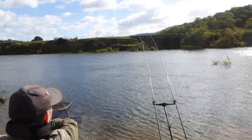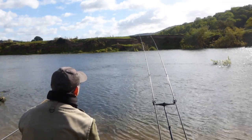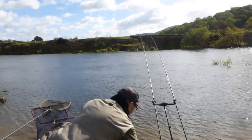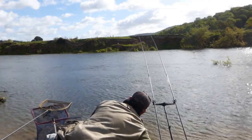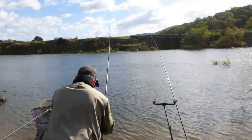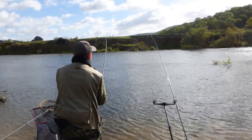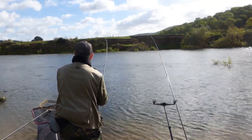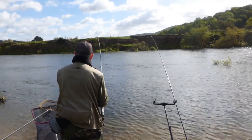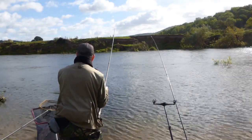The blustery winds make it extremely difficult to spot any tiny knocks or bites. I think that was a tap then — yeah, definitely a tap. And there you go — that's the first fish. It's taking a while to get in one but I can see it's a dace. Happy to avoid the blank.